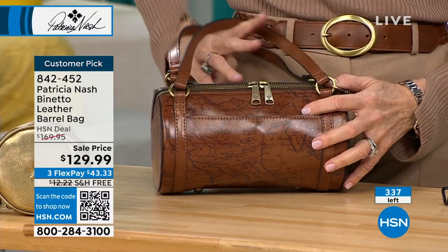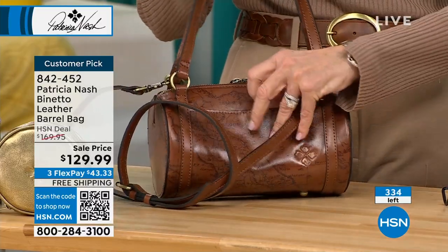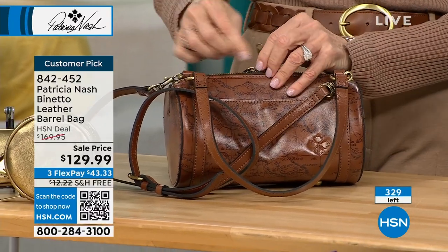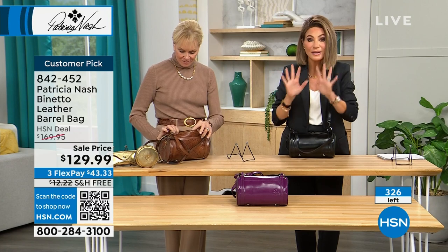Don't forget when shopping with us at HSN, you always have a 30-day unconditional money-back guarantee. Get it home, put all your stuff inside, see how it fits your life, where you're going. If you don't love it, you send it back.